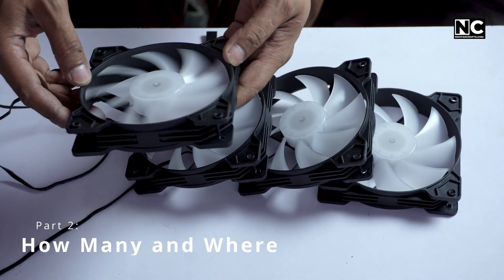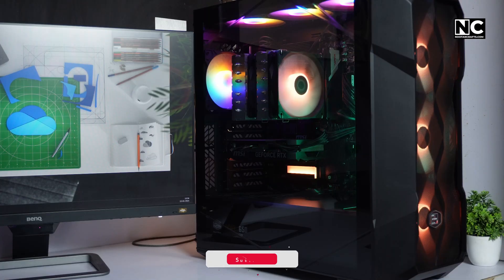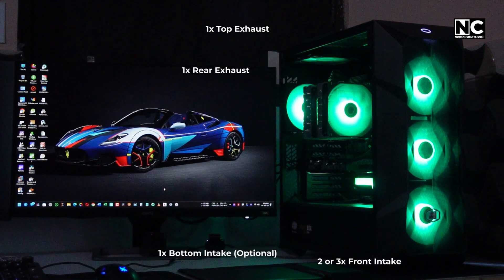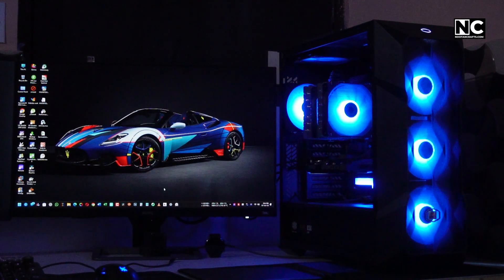How many fans do we need and where should we place them? You don't need 10 fans to cool a toaster. Here is the basic setup that works for most builds: one rear exhaust, two front intakes, one bottom intake or one top exhaust — and that's it.